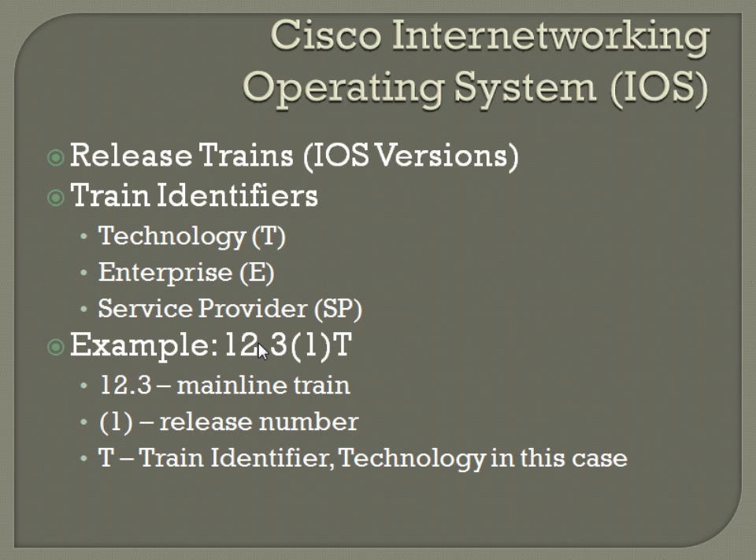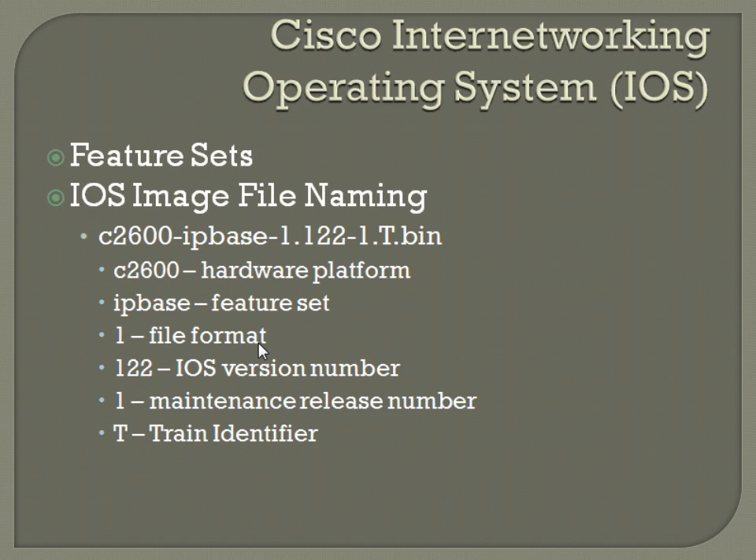So like in this example for the iOS — 12.3(1)T — 12.3 is the main line train number, the main release. One is the sub-release, like an updated version — think of it as going from 3.0 to 3.1 of a piece of software. And then the T is the train identifier, in this case standing for technology. So: version 12.3, release 1, technology. Feature sets are also kind of important. You'll have an iOS image file name something like: c2600-IPBase-1.122-1.T.bin.